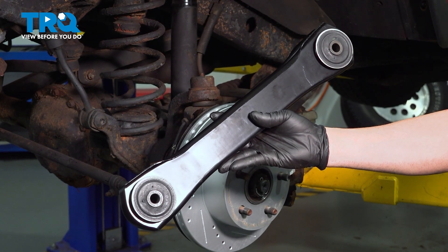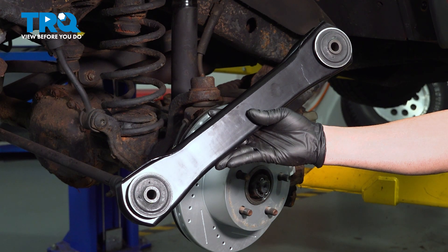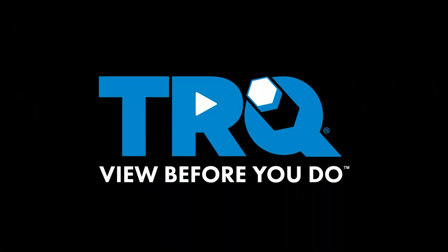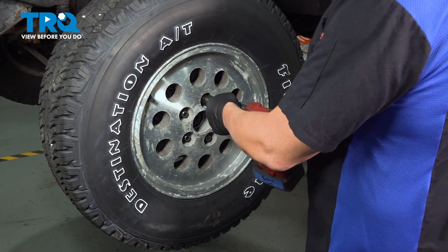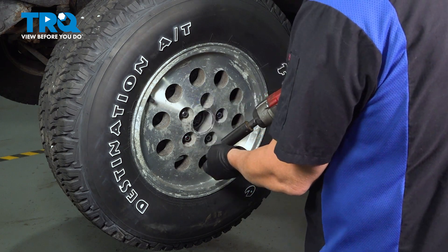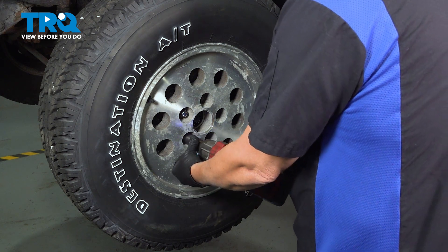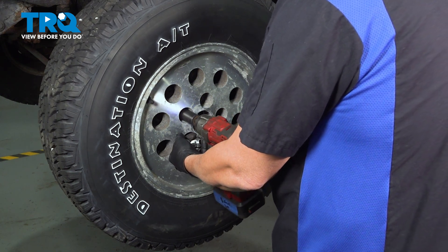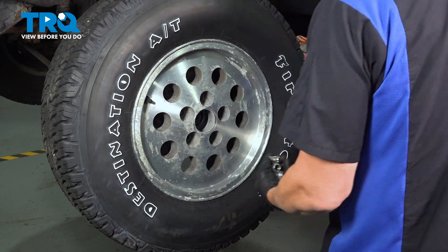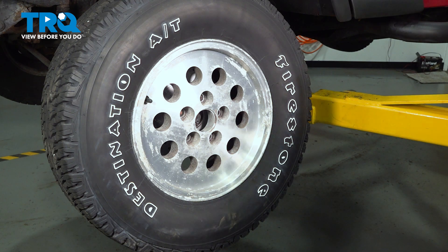In this video, we're going to show you how to install the lower forward control arm on your Jeep Wrangler, located at your front suspension. Using a 19mm socket, go ahead and loosen and remove your lug nuts. Once you remove the lug nuts, remove the wheel and set it aside.